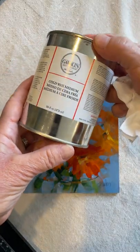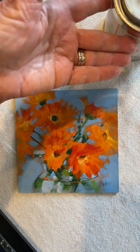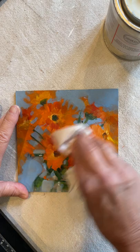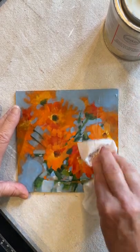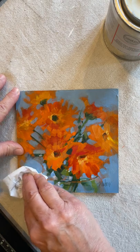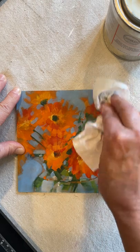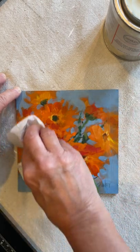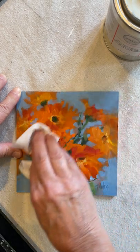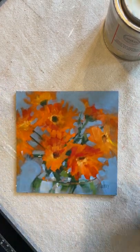Today is waxing day. This is Gamblin. I'll take a piece of tissue Kleenex and just apply a thin coat of wax over the whole surface of this acrylic. The acrylic has already had an isolation coat applied a few days ago, and now just a thin coat of wax, and then in 24 hours it will get buffed.